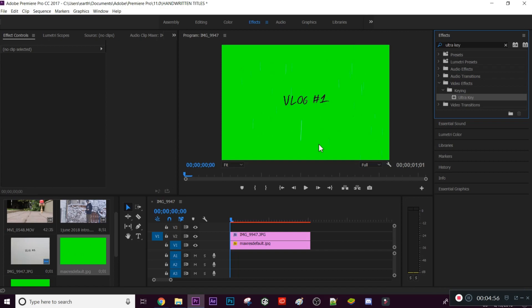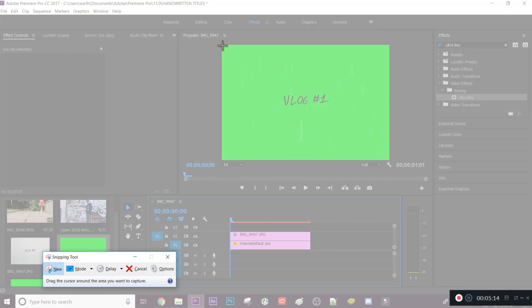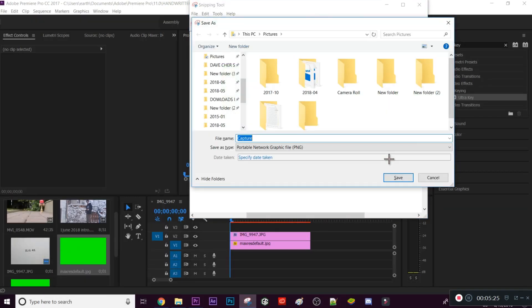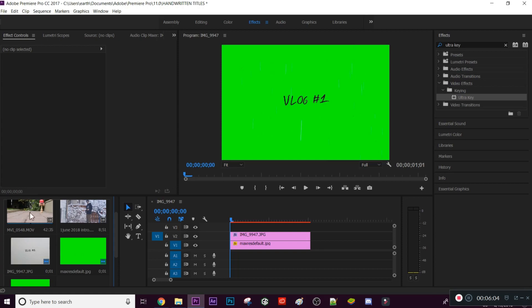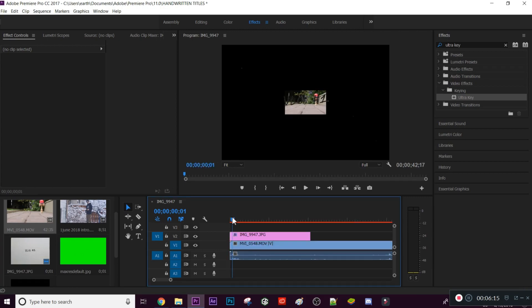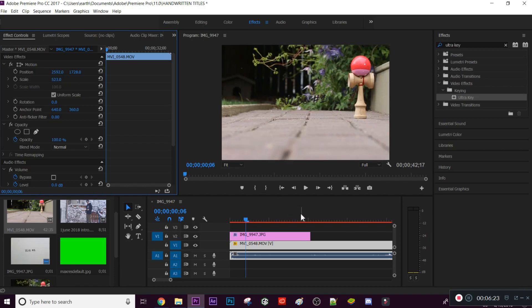Essentially it's your title on a green screen that you can use in all your projects and overlay over any video. To save it, take a screenshot — I use the Snipping Tool and save it under 'Thumbnails'. I have a clip here to show how it actually works: I'll drag the green screen aside and place this random clip underneath the title so you can see it overlaid.